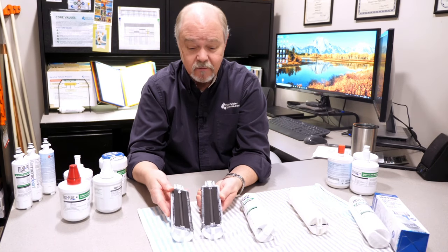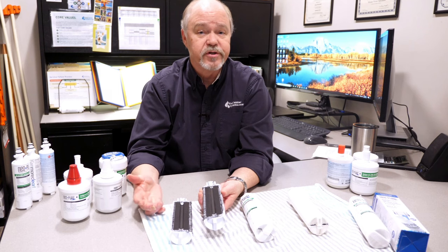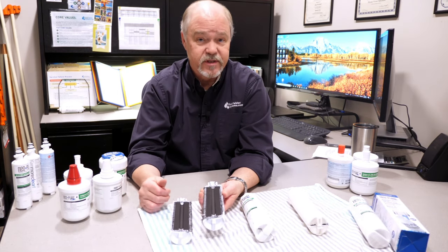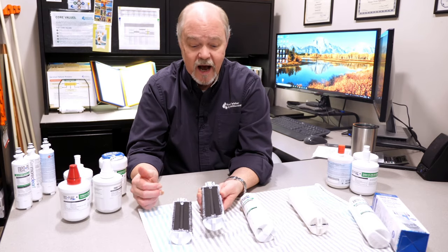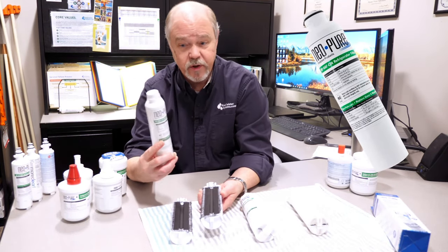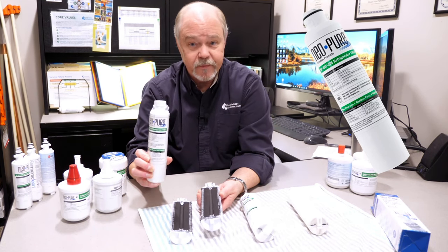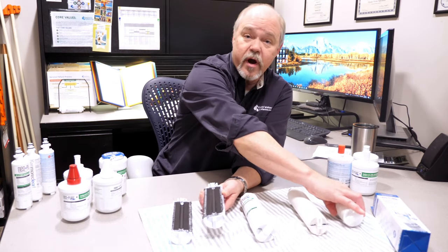One of the things that sets filters apart from one another is how well they're designed, how much carbon is inside, and how the water flows through the filter. This is the DA29-20B — water goes in the top and comes out the top. So how does it do that, and what is the travel?